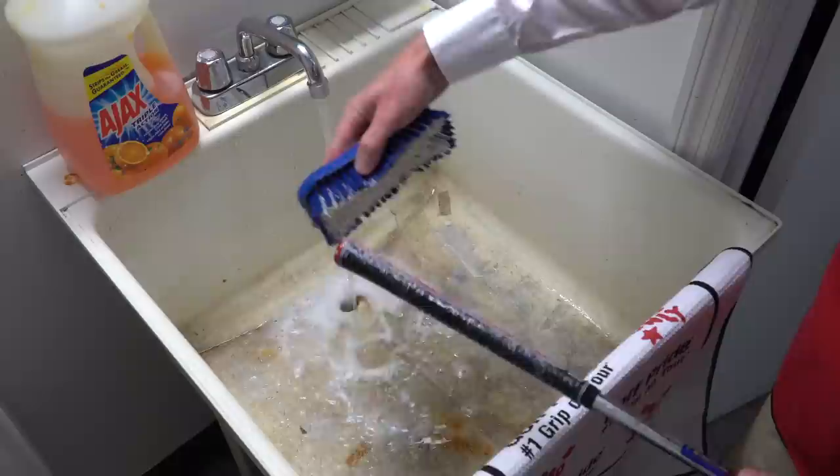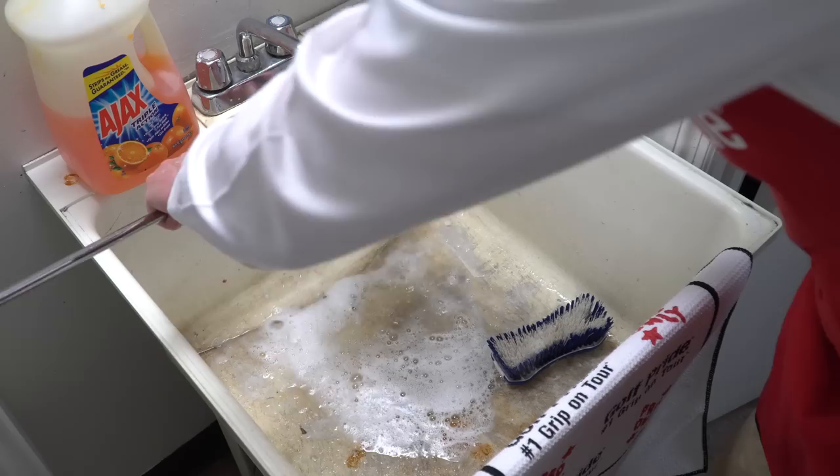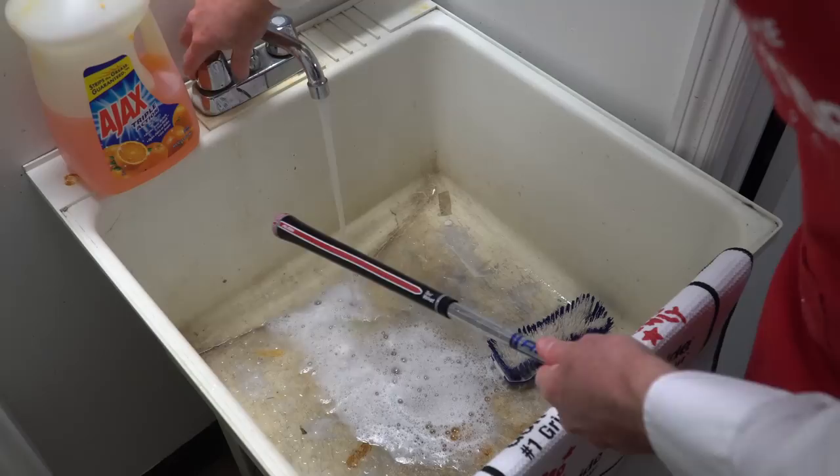Just scrub that thing up. If you really want to get detailed, you can even do the end cap, because those really take the most abuse at the bottom of a golf bag. You can really clean this thing up. And then you simply rinse it off with hot water — really rinse that thing off.